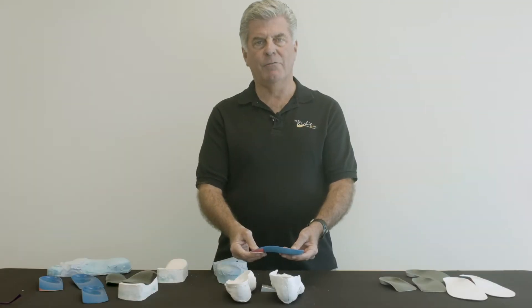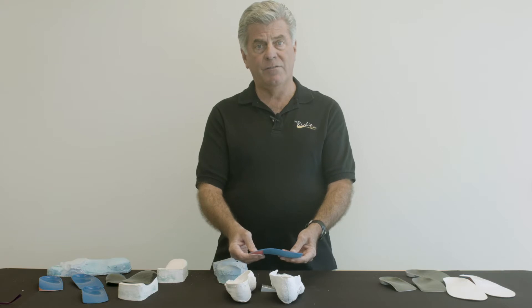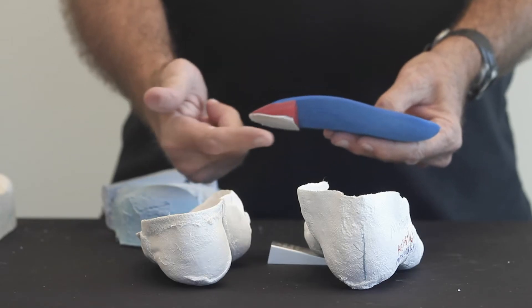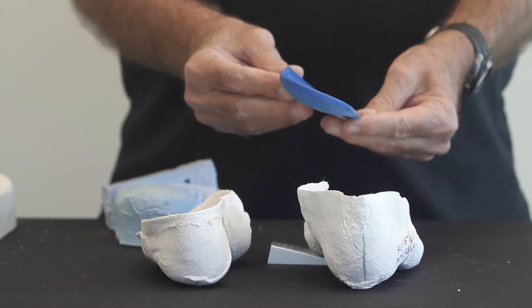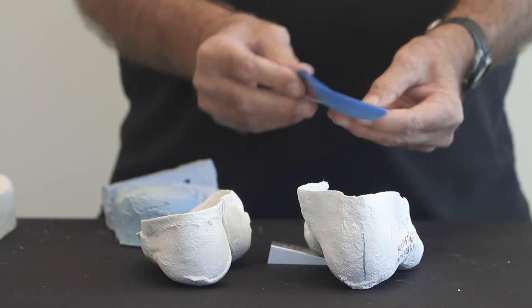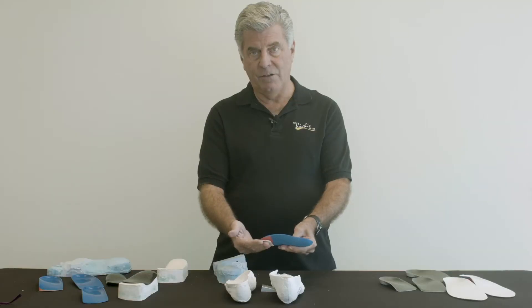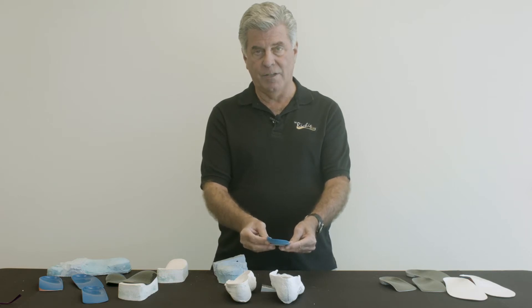Hi, I'm Dr. Doug Ritchie, and today we're going to talk about intrinsic posting of custom foot orthoses. Previously, we talked about adding a forefoot post to align the orthosis either into varus or valgus, and we talked about the advantages and disadvantages of placing a forefoot post on the orthotic shell itself.